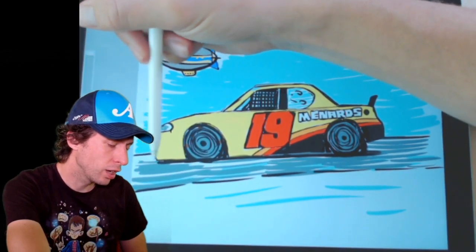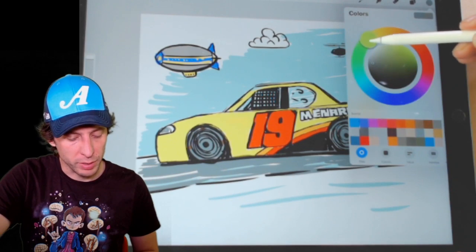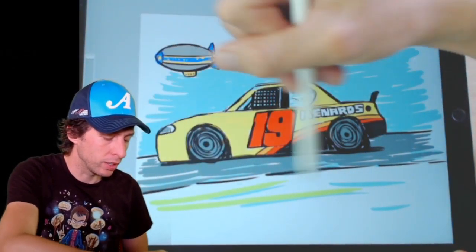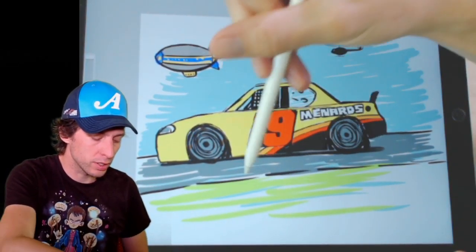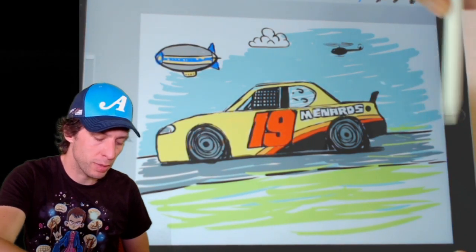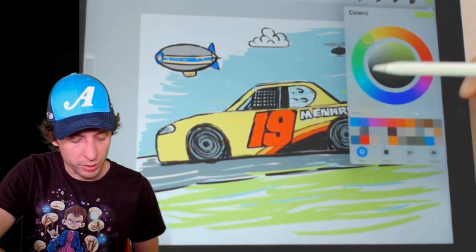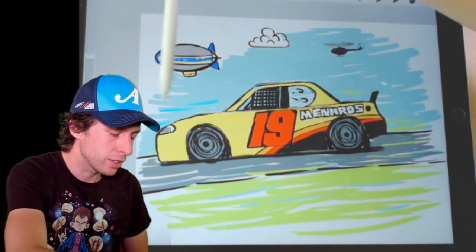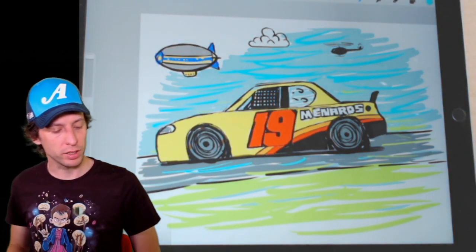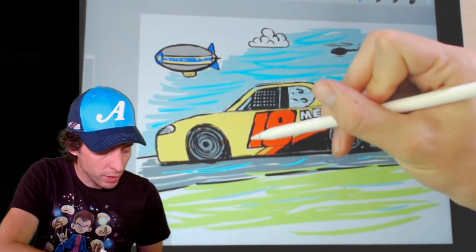Brandon Jones screaming down the track — hopefully only his car is screaming and not the driver. How about some bright green? Because we got a lot of bright colors here. Where there's bright yellow, might as well put some bright green too — this is all about bright colors today with this Menards Supra. I'm going to put some green in the track and in the background. I'm getting a little nuts here because I see all the bright colors of this Menards Supra and I feel like we need bright everywhere. Even some blue in the asphalt. And just like that, Brandon Jones's Menards Supra has come to life on our pages and it is looking good.